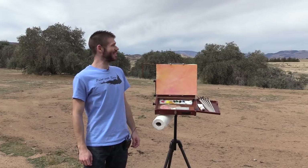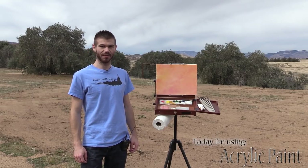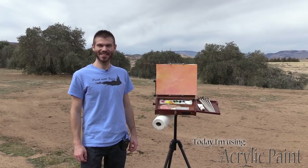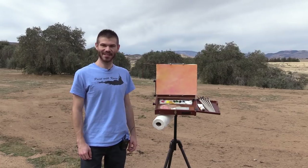Hi, I'm Kevin Hill and today, as you can see, we're outside and we're going to do a different painting. We're going to do a close-up of an olive tree and it should be fun. If you're enjoying these and you want to see more, be sure to leave a like and subscribe for more painting videos. All right, let's get started.